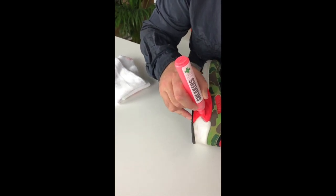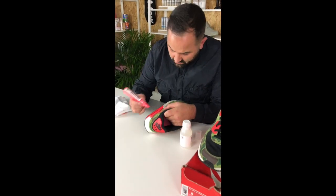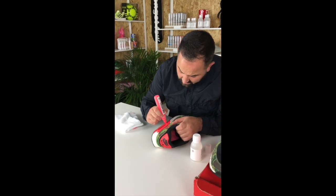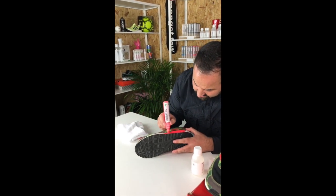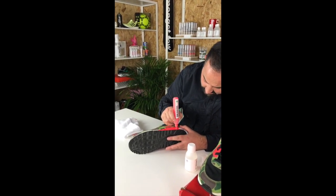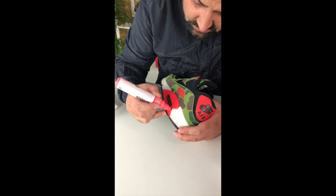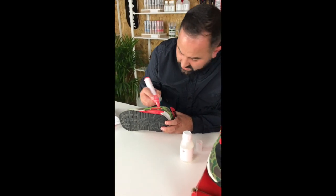If you've used our pens before or you're looking to use them for the first time, let us know what you think. You can either hit the comments below, get us on Instagram, or get us on live chat on the website. I think we're certainly over 30 colours of midsole pen now — I think there's 34 colours on the website at the moment. We've tried to match all the popular colours, so if there's a project you're looking to do, certainly have a look at the full range on the website.